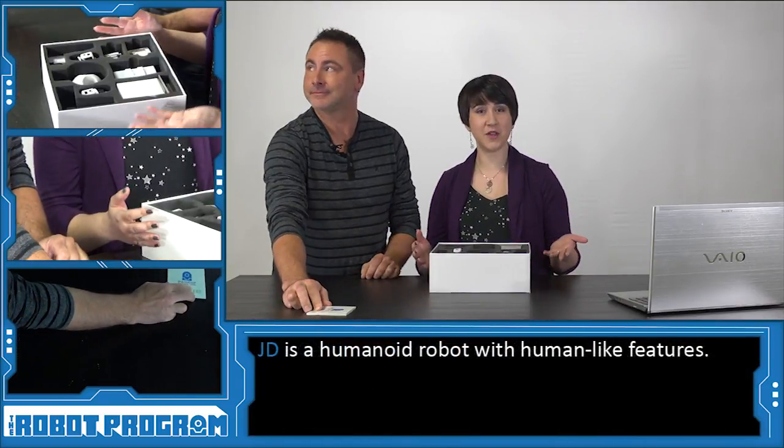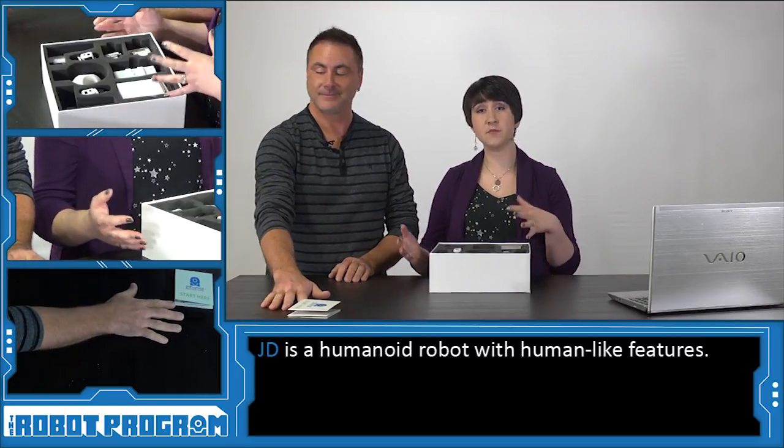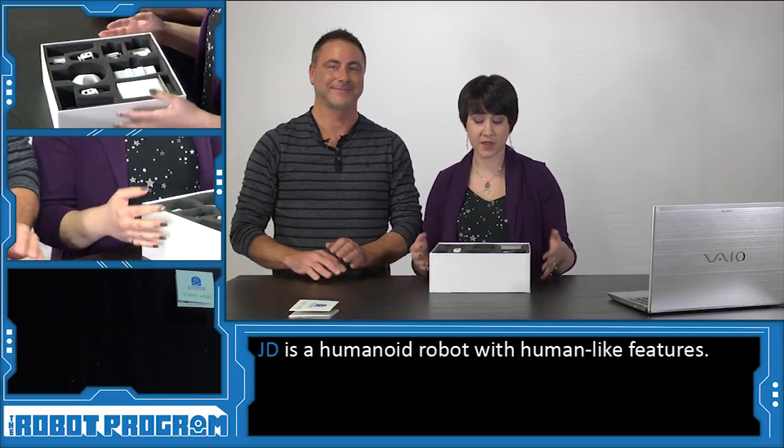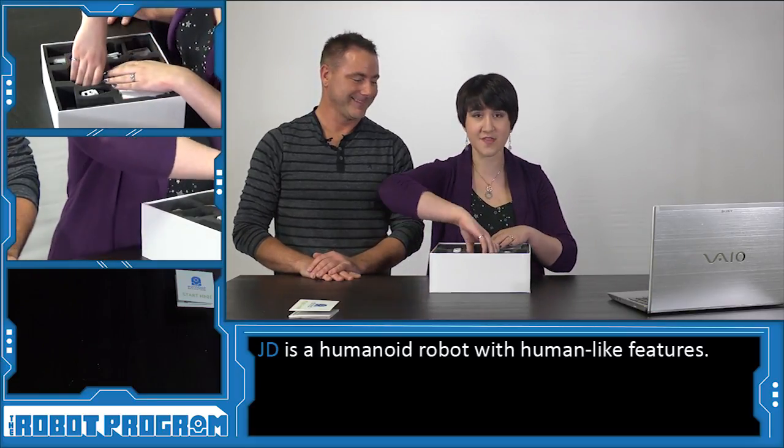So the first thing that we noticed about JD is that he's a humanoid robot. That means that his components make him look like a human. So let's start with the first thing that appears to make him look like a human, and that is his head.